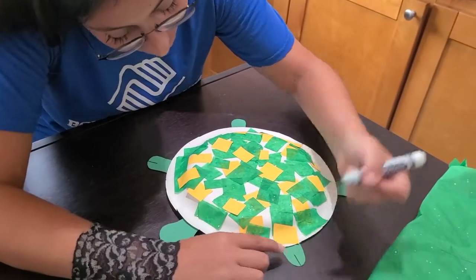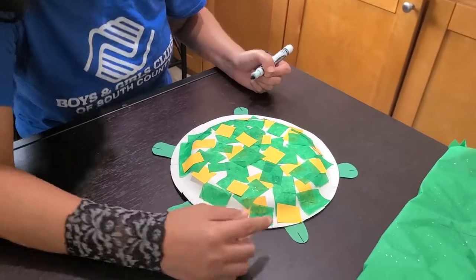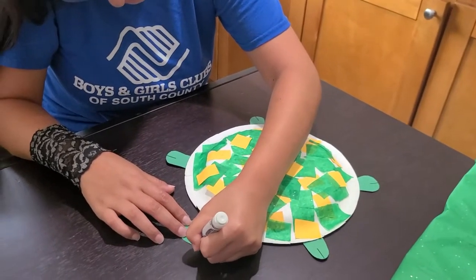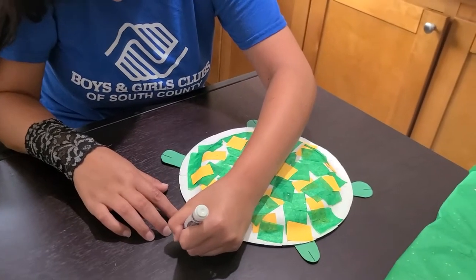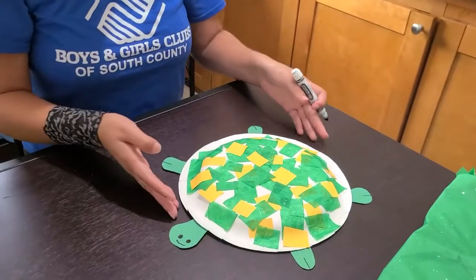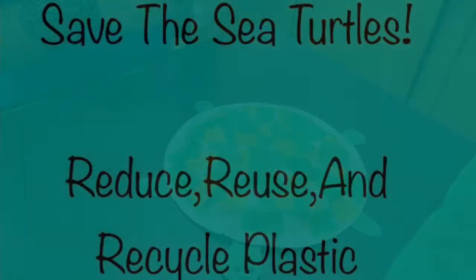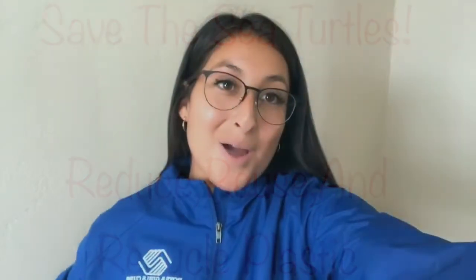And now the final touches and I've completed my sea turtle. I hope you all enjoyed my video and I will see you next time.